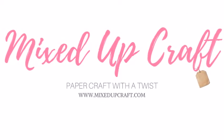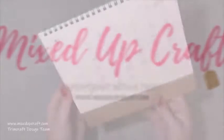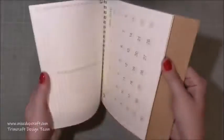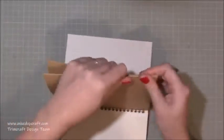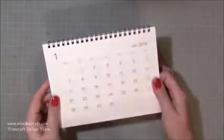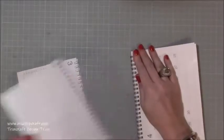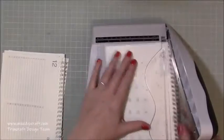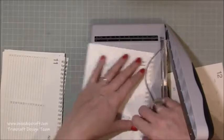Hi everybody, it's Sam at Mixed Up Craft. Thank you for watching. Today I'm going to be making a small desk calendar. I made one last year which was an A4 size and I loved it, used it all the time, but I did find it was a bit too big to have on my desk. So this is a smaller version. This is already a store-bought one which I purchased from Muji, which is a Japanese store. I'll share all the links — you can buy inexpensive calendars from many stores. So I wanted to make this look a bit more fun and eye-catching as it was very dull.